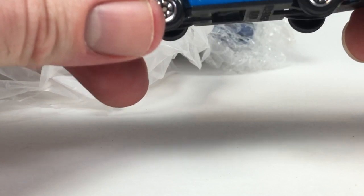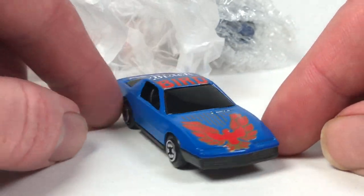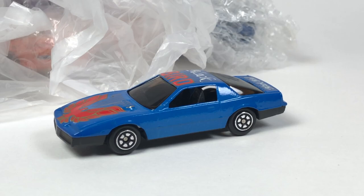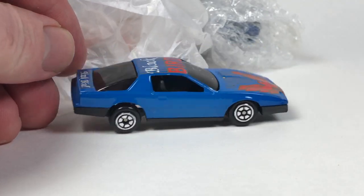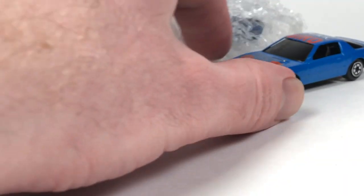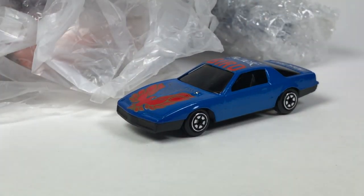This next one's in bubble wrap and tape. This one is in good shape — looks like another no-name China, number 803 on the bottom. It is a Blackbird but it's blue. It's kind of Yatming-ish I think, those wheels anyway. Just kind of an oddball, weird-branded or no-brand little car, but in really good shape with suspension, rolls really well. Metal body, plastic base, riveted together — that one's actually not bad.